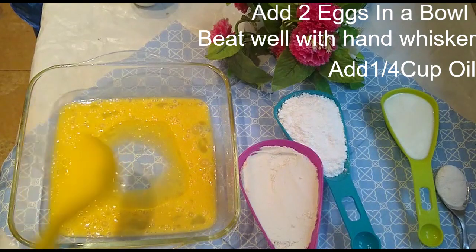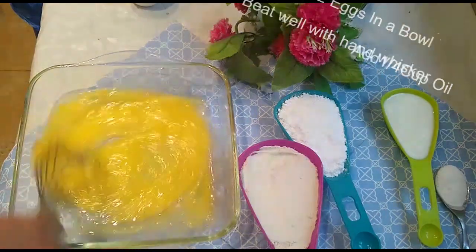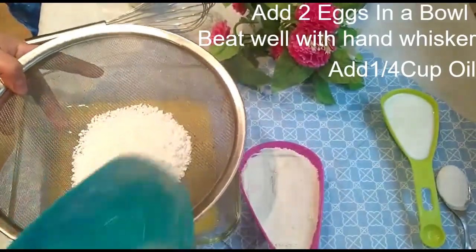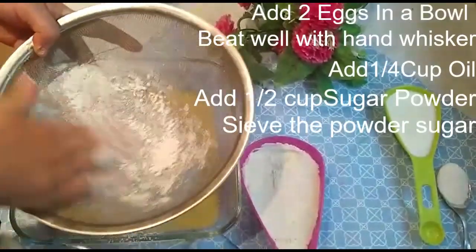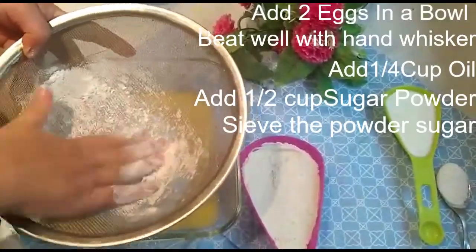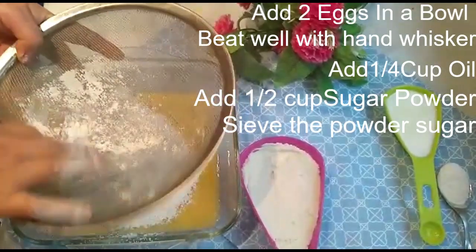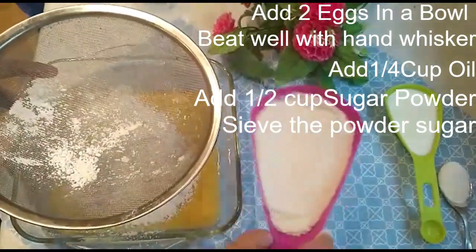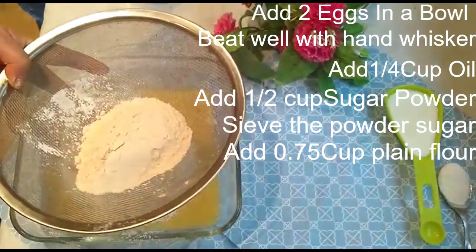On the other side, I'm taking half a cup of cooking oil. I'll add it into the egg batter and mix well. Now add half a cup of icing sugar — sieve the sugar powder to avoid lumps — and mix it very well.